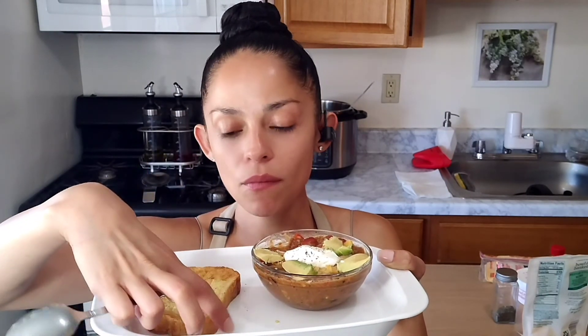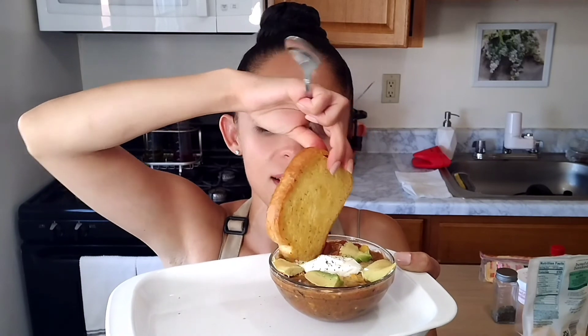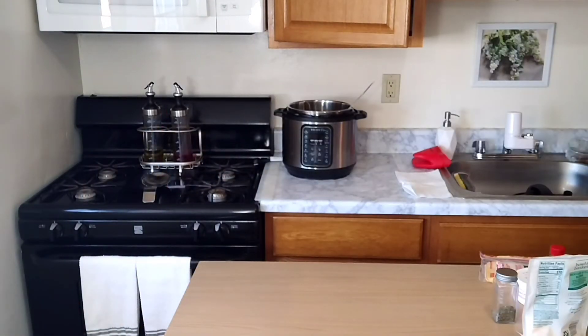Oh my God, you guys — delicious. Now let's go in with the garlic bread. I just like dipping it in the juice. What a perfect crunch! The garlic and butter so complement this dish.